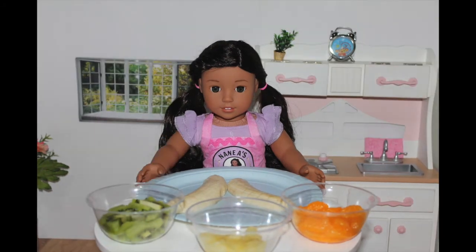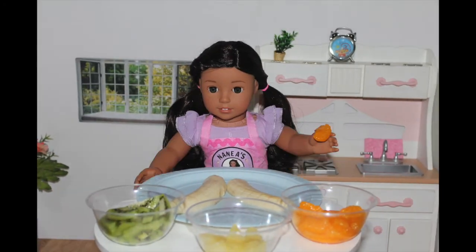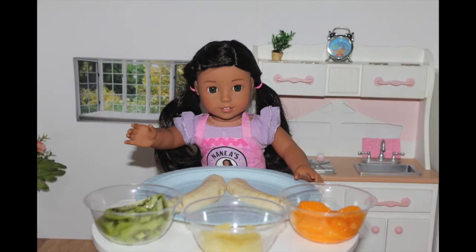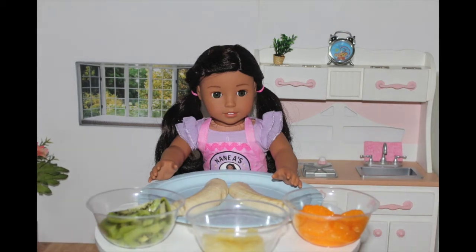What you'll need to make this palm tree is kiwis, mandarins, a banana that I cut in half down the middle, and I added some slits to make it look like the bark of a palm tree. I already put it in the center of a plate because that is going to be the base of our palm tree. Pineapple, which is my favorite part, and a large plate — I chose a pretty blue color to look like the sky.